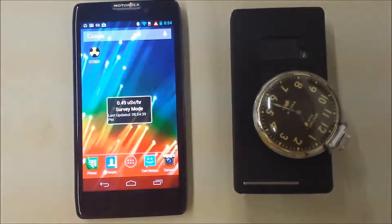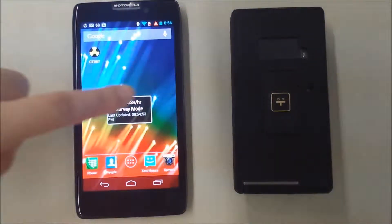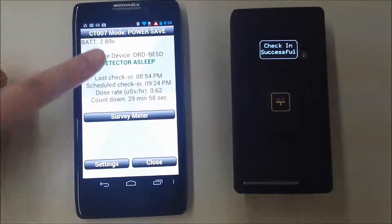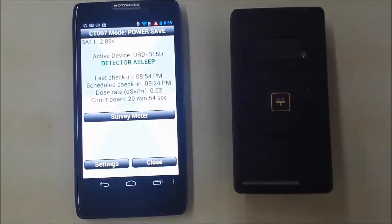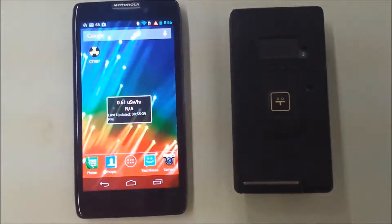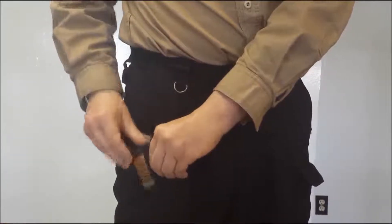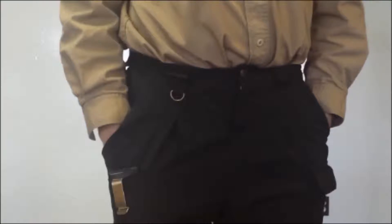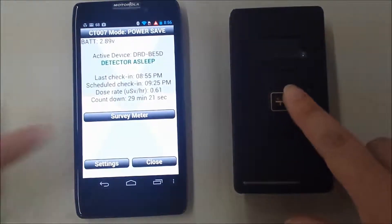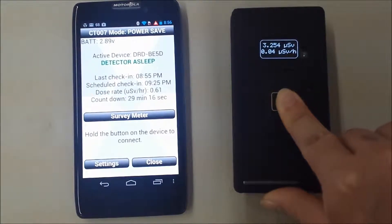Let's demonstrate how the level changes as we bring the source near. Let's get back into the app. A Bluetooth connection uses a lot of power, so there is a power save mode. In power save mode, the CT007 is no longer continuously connected to the phone — it only connects when specific events happen. It will try to connect every half hour, and it will notify you if it missed a scheduled check-in. If the battery is dead in the CT007, or if your phone's Bluetooth got turned off, you will know something is wrong. Power save mode is what the CT007 will normally function in when you back out of the app. Your widget will always show you the dose rate from the last connection. If the user encounters something interesting, the phone will alarm, and the user will push the button on the CT007 to establish a connection and go back into survey meter mode.